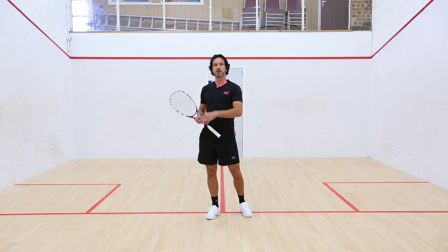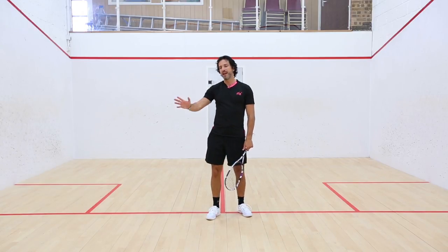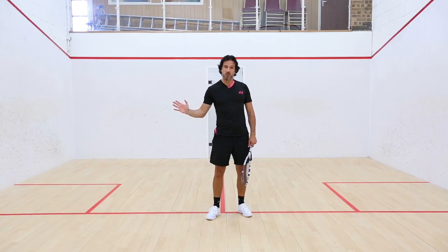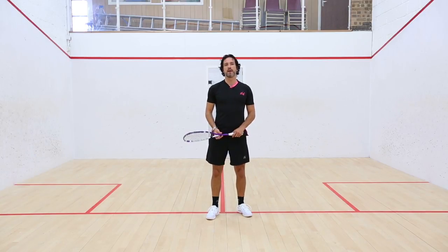So have a go — see if you can start to threaten, show drop shots, drag your opponent across, and then at the last second use your wrist to snap that ball cross-court into the space that you've just opened up.